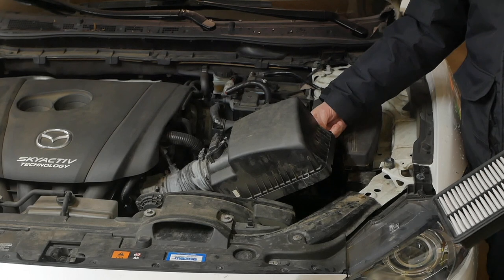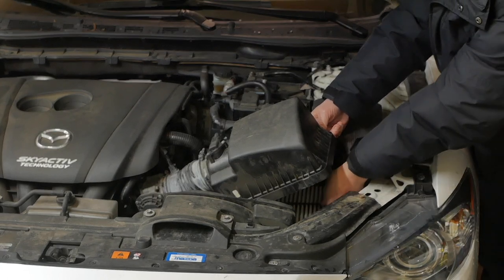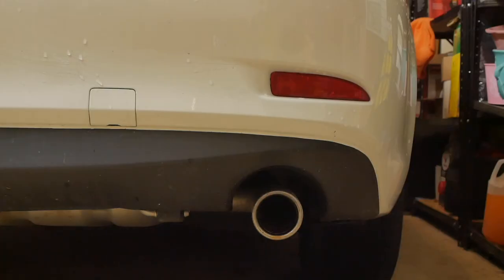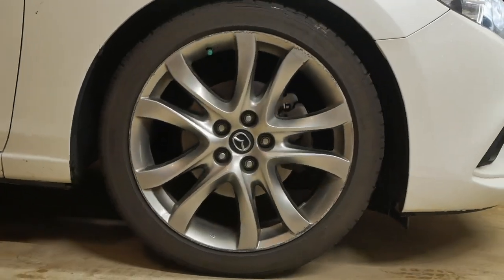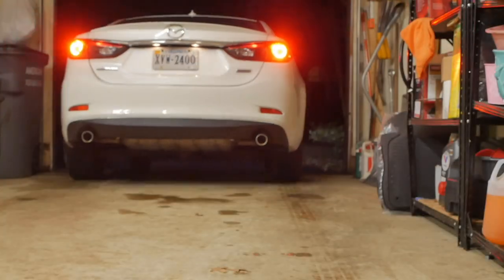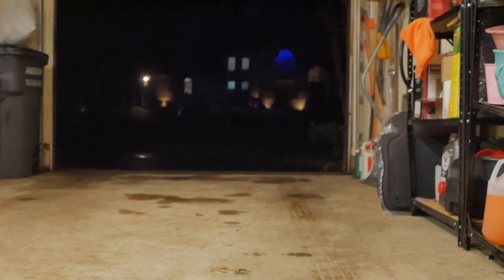With that out of the way, it's time to put the new filter in, put the cover back on, and secure the clips before you're able to drive away. Done.